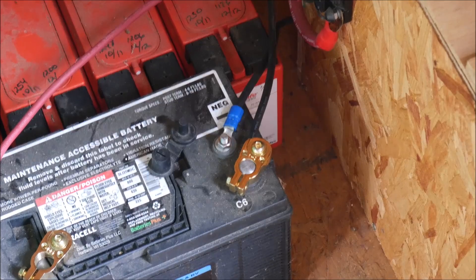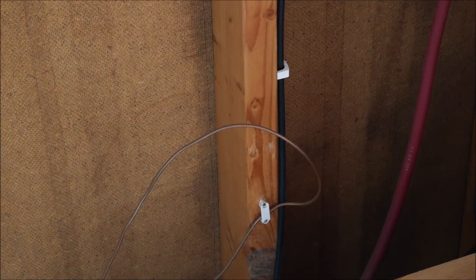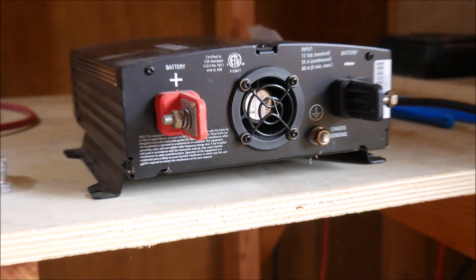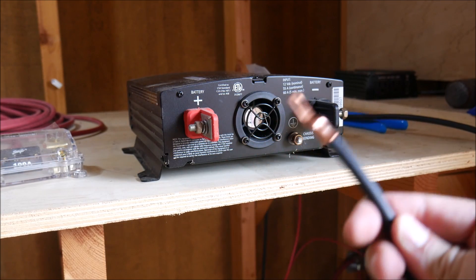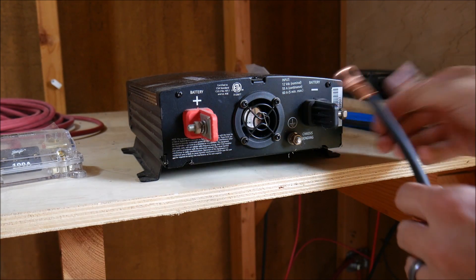That black wire is going to run continuously all the way up to the inverter. I snugged it down with one of these little clamp clips that nail into the board, then brought it up to the inverter and attached it to the negative terminal. That may seem basic to a lot of you, but I'm trying to go through this step by step for those who maybe haven't done something like this before, and explain what I'm doing as I go.